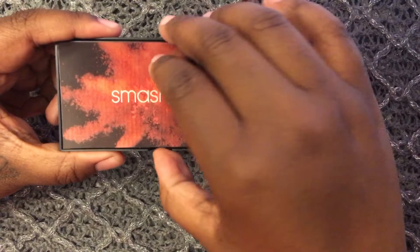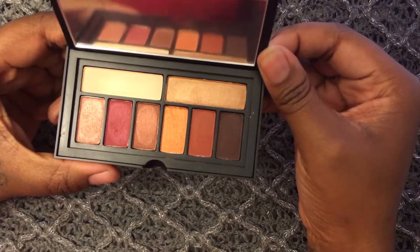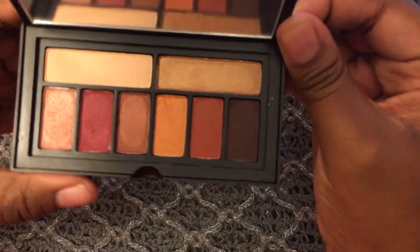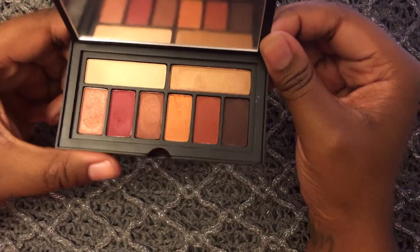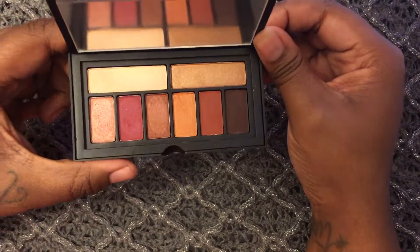Today I'm going to be doing live swatches of the Smashbox Covershot Ablaze Palette. When I seen this palette, I just had to get it because I'm a sucker for orange eyeshadow. This currently retails for $29 and it's available to purchase at the Smashbox, Ulta, and Sephora website.